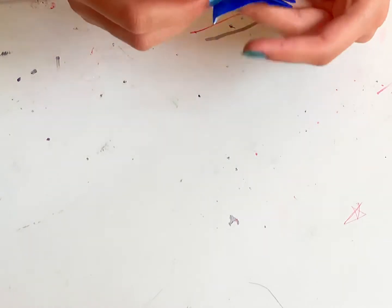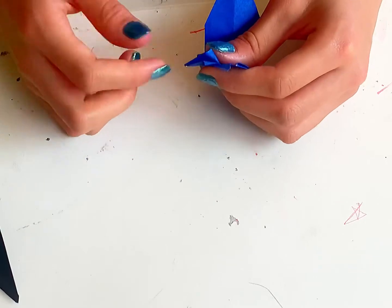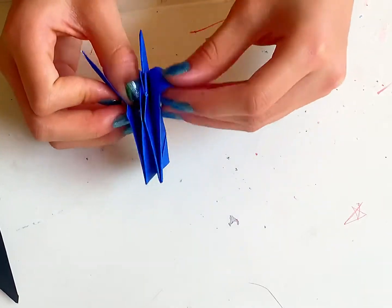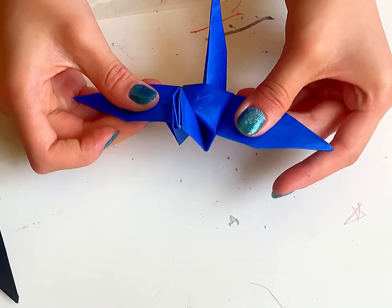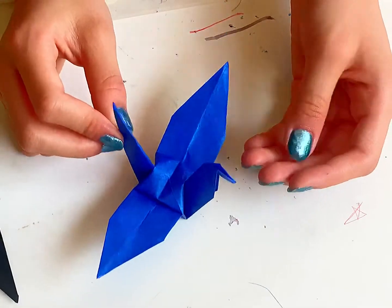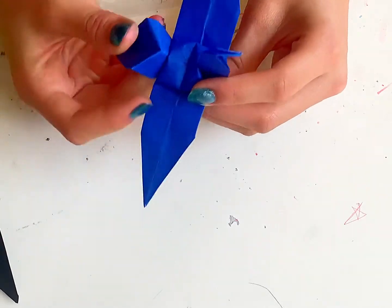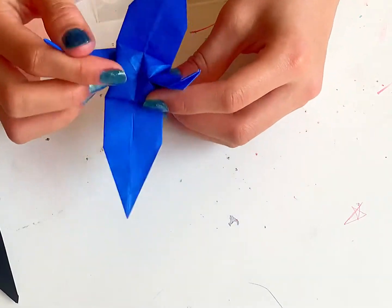Now make the head — the beak. Make the head up. We're going to do the same thing as before: press it down, fold it, press it together. Now hold the two wings and pull gently. And hold it to the wings. If you want to make the tail, you can just press it down like this to make a little tail, or you can just keep it like this.